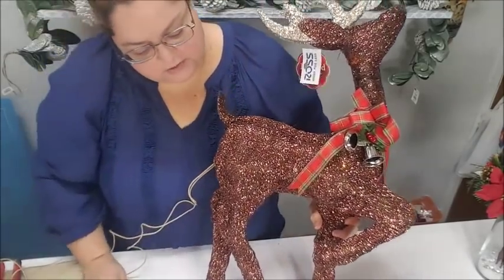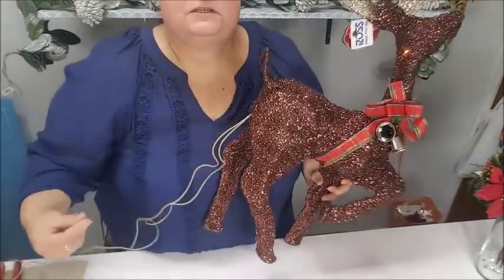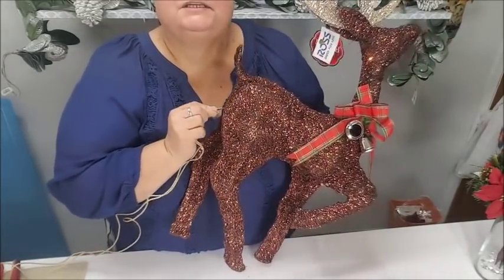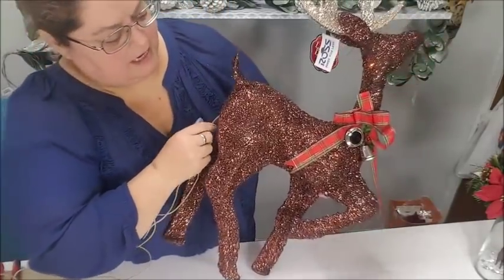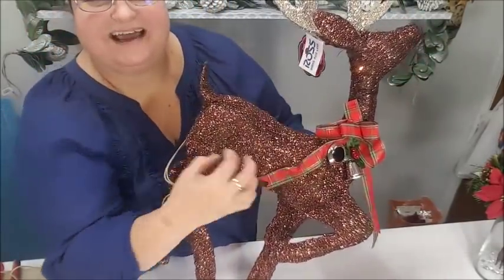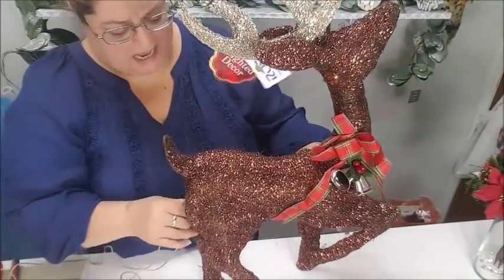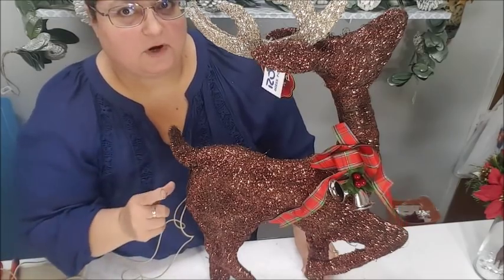The cord is coming right out of his little bum and I don't like that either. So I thought I'm going to do some surgery — cut in there, pull the string of lights out. But I was doing a little cutting and tugging and I started to realize those lights are probably tied up in there somehow up the neck, and I'm not about to do that. I was going to return him and get another reindeer.